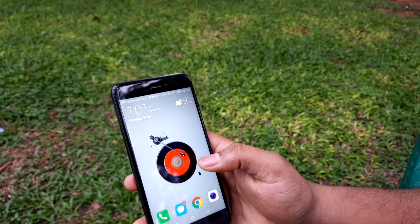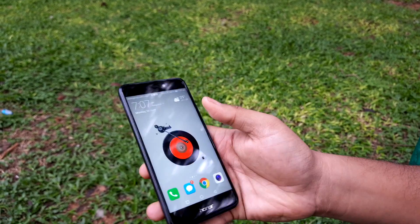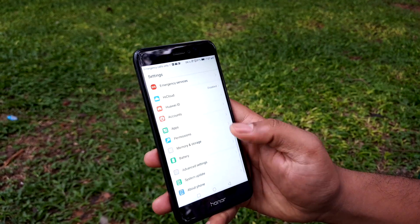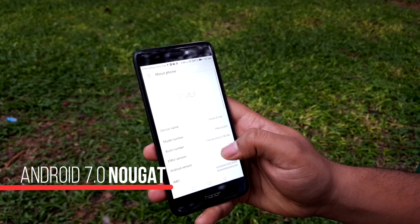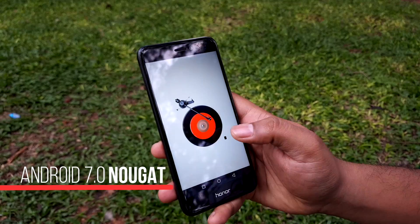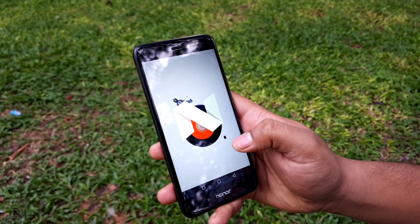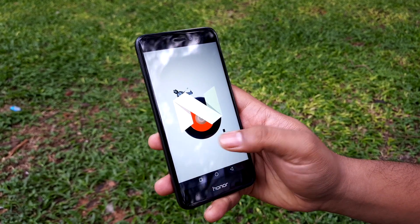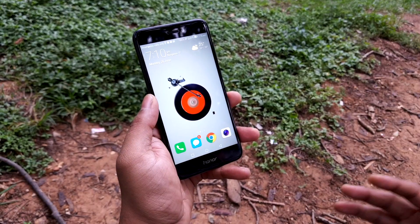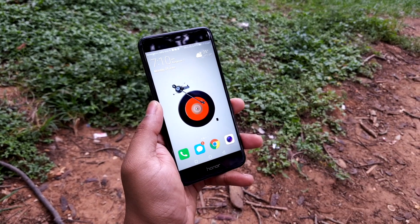It runs on EMUI 5.0, and one of the things it brings in as a rarity for a thick-skin UI is that it's running on Android's latest version, Android Nougat — which others like MIUI usually don't come with, typically lagging by one version. Let's look at the many different features which are quite different from the normal Chinese ROMs we would see.